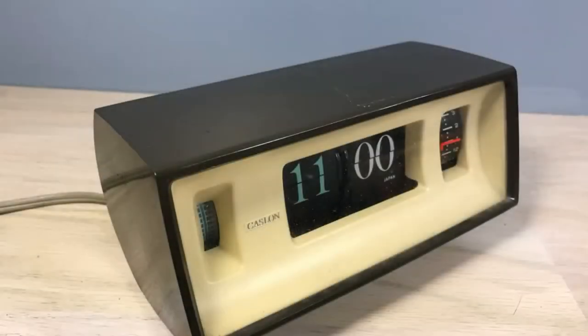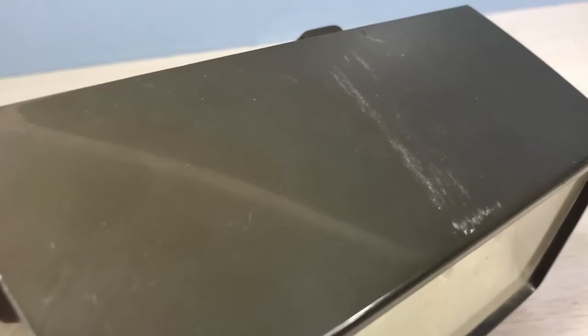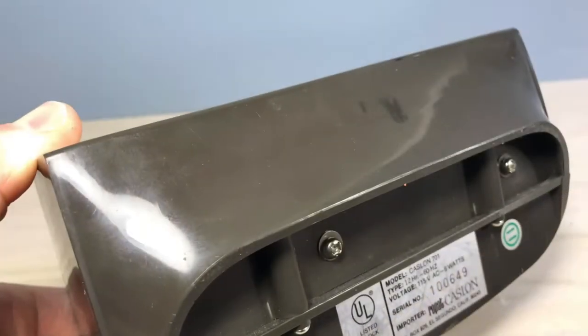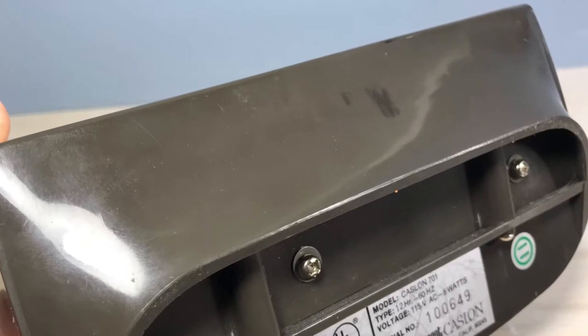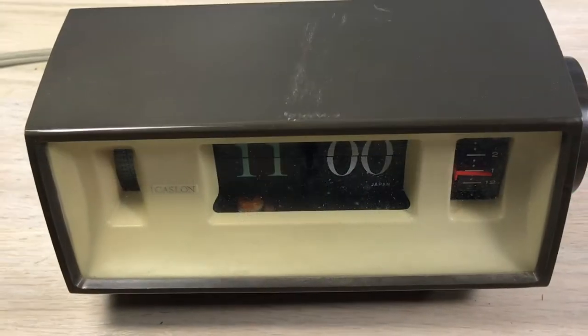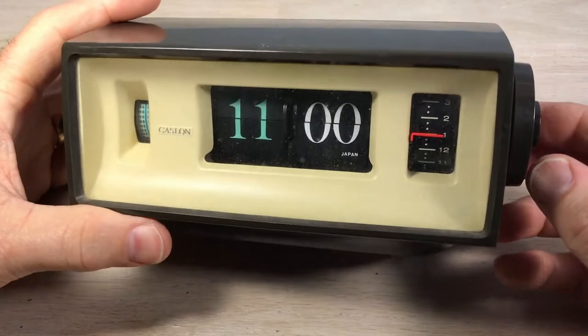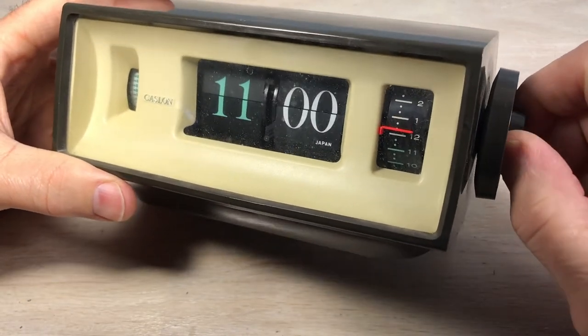Welcome, fans of flip clocks. Today we're looking at a Caslon model 701 that I rescued off eBay. You can see it's got some marring on the case on the top and on the bottom. The seller indicated that the clock was for parts or restoration, so we're going to take a look at this and see what we can do with it. Here we have it in flip clock fan studios.